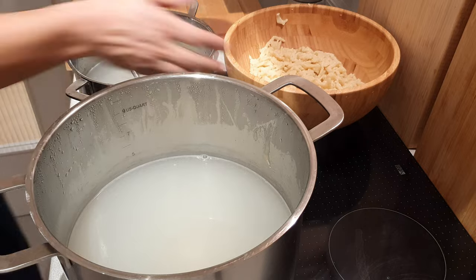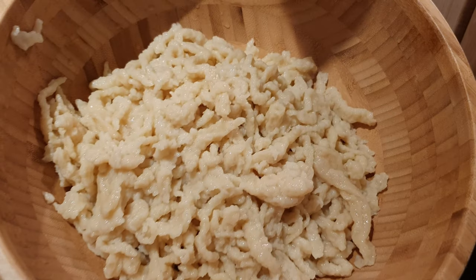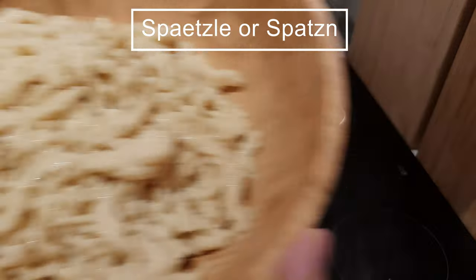We are finally done with our noodles. By the way, in German these type of noodles are called Spätzle or Spatzen, and they kinda look like Cheetos, right?